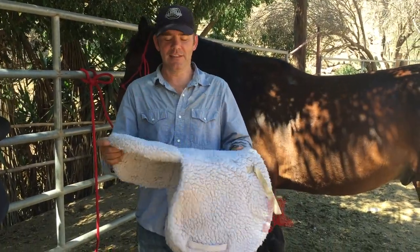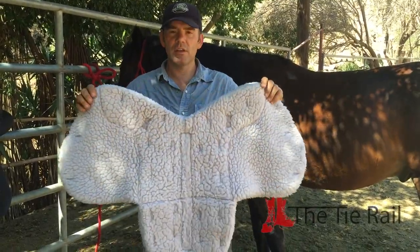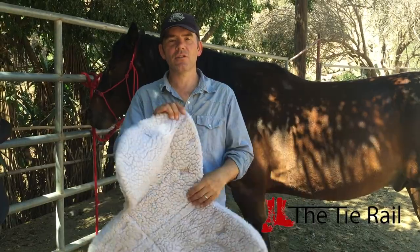Today we're putting on an English saddle. Pretty much the same process — English, Western, Australian, anything. You're going to have a saddle, a pad, and a girth to hold it on.